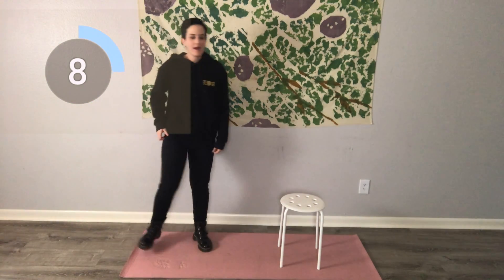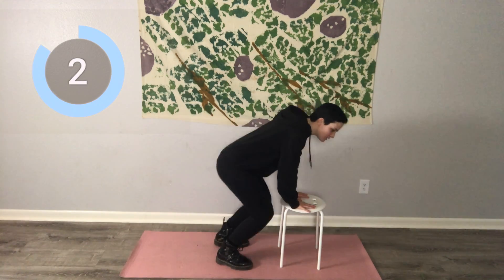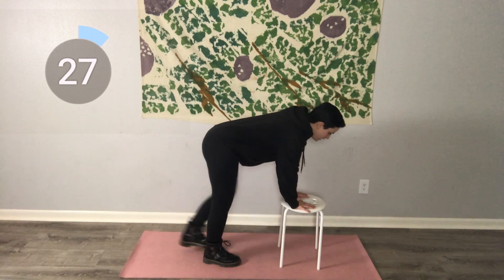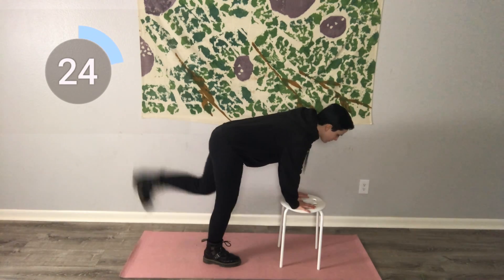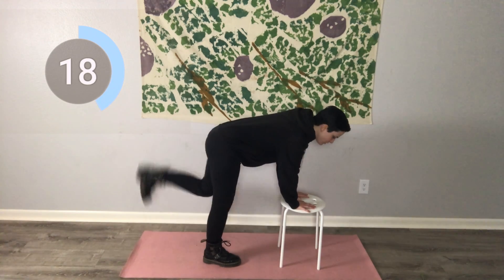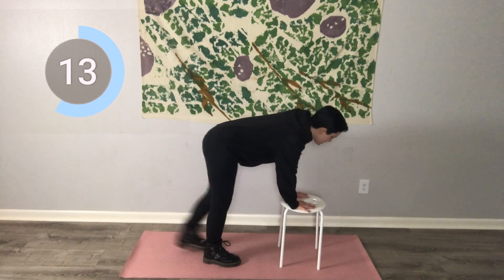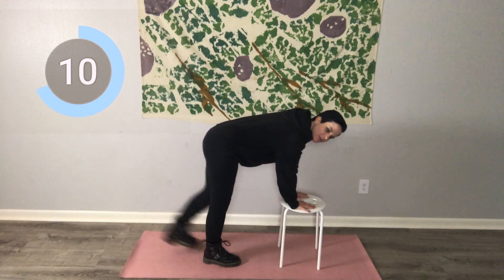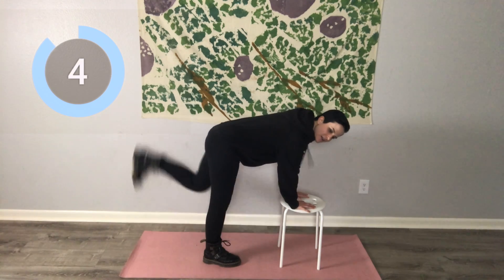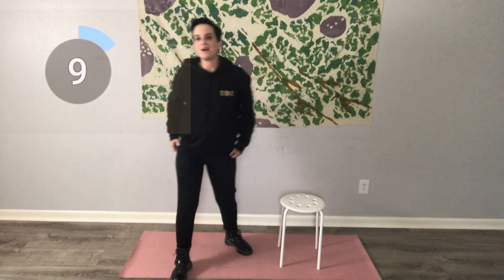Now we're going to do some low impact butt kicks. I'm going to be doing a low impact version, but if you're able to, you can do a very plyometric, explosive movement. I'm just going to be kicking back with my left leg to work that left glute. Really focus here. We're not flailing our leg around — we're really focusing on that engagement in the left glute. You want to get all you can out of this workout, so really engage it.